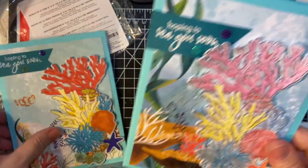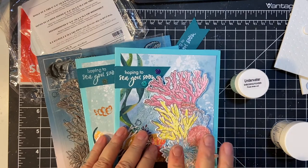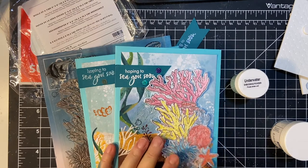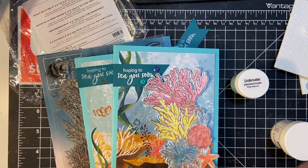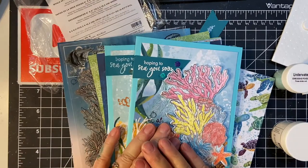So those are the two cards that I made. Again I will be glad to link up the video where I colored these with both my Derwent and my alcohol markers, and I will also put that at the end screen. Thank you so much for joining me. You have a wonderful day. Bye bye.